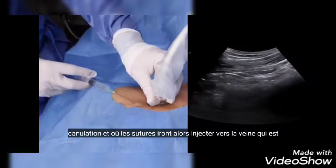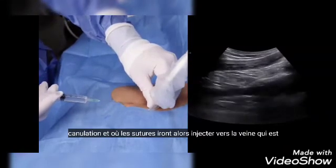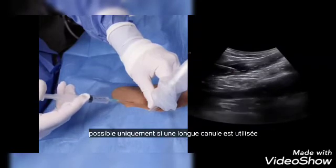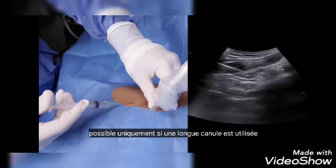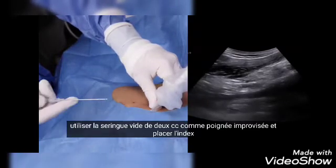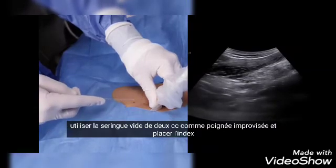Start injecting local anesthetic a few centimeters away from the edge of the probe, making sure to cover the point of cannulation and where the sutures will go. Then inject towards the vein, which is possible only if a long cannula is used.